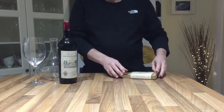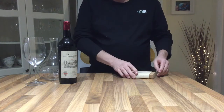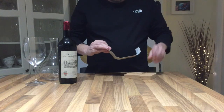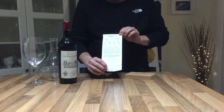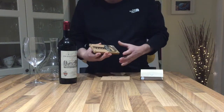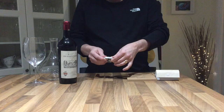Hello everybody, we're bringing to you today a demonstration on the Durand. It is a type of opener particularly for older wines, and we just wanted to demonstrate how it works. It comes complete with instructions inside on exactly how to use it, and comes in this attractive cork box. Pop it out — as I say, it comes in two parts.